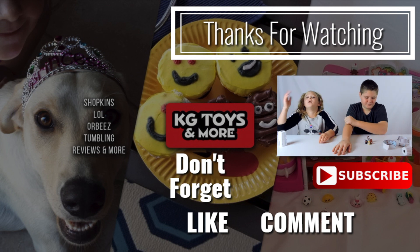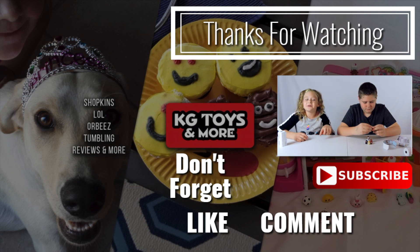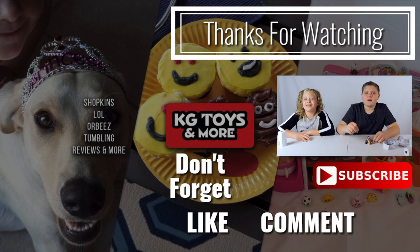If you're new to the channel, make sure you like, subscribe, and comment what your favorite animal is down below. Thanks for watching — have a great day. See ya!